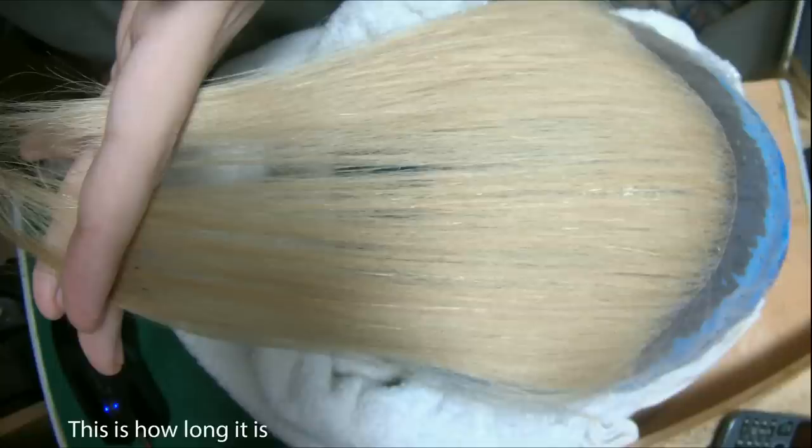Just zooming in a little bit — in this photo you can see how long this is. It's actually too long for his hair; his hair is shorter than mine. But when I make a piece, I always make it longer than what the customer wants so they can cut it and do whatever they want with it. He's going to dye it first, then glue it to his head, and then cut it at the hairdresser or whatever.